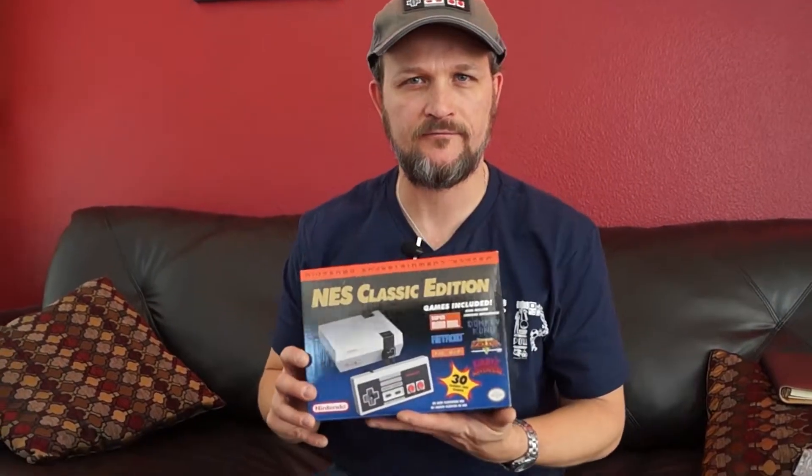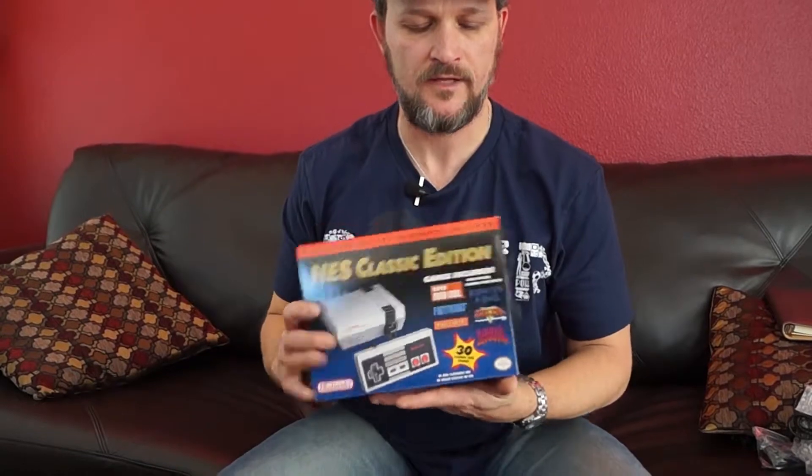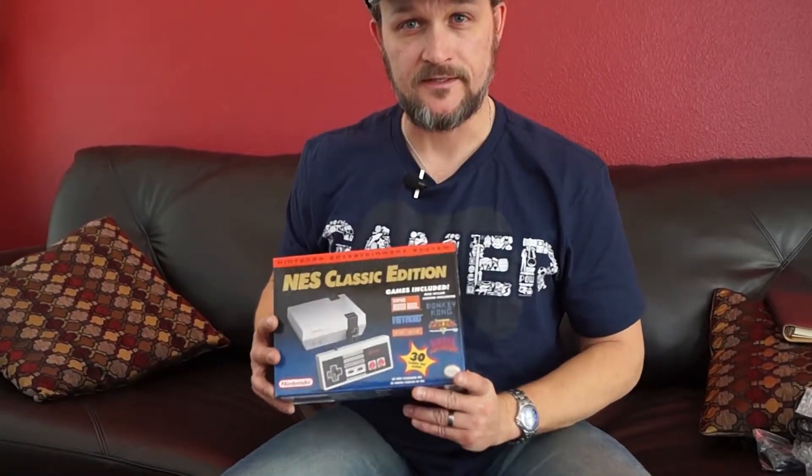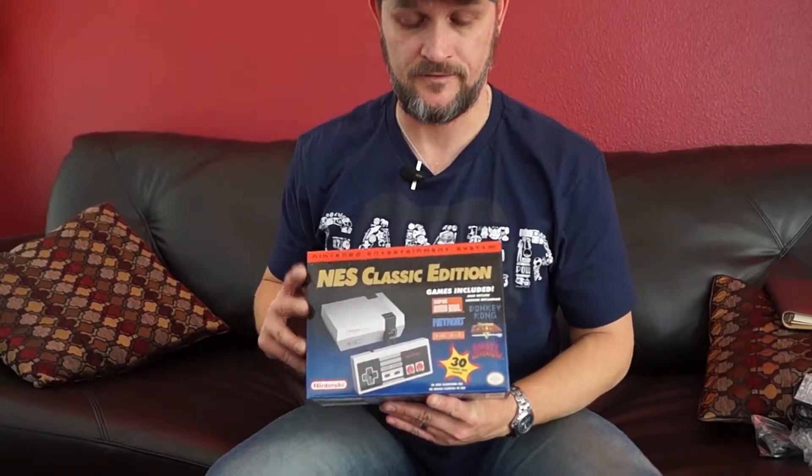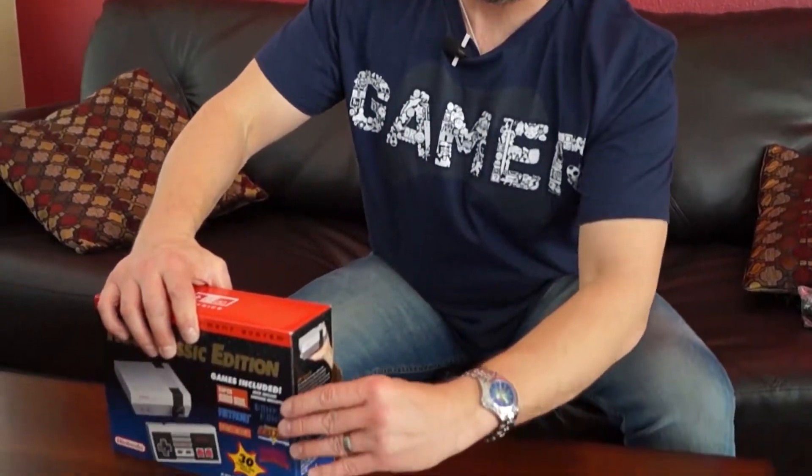Hey Retro Gamers, today we're going to bring you an unboxing of the NES Classic Edition. This is my personal Classic Edition. I was waiting for this in line every morning for seven days and I finally was able to get one, and I want to unbox it and show you here today.